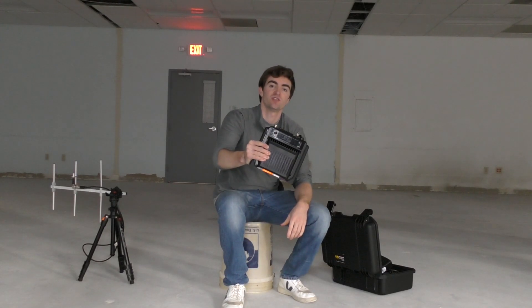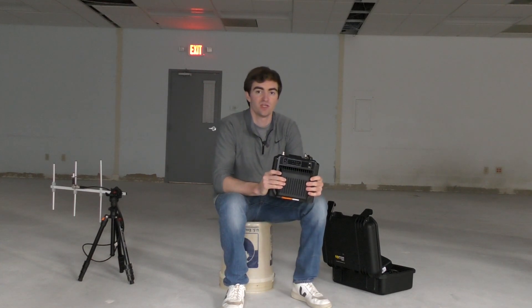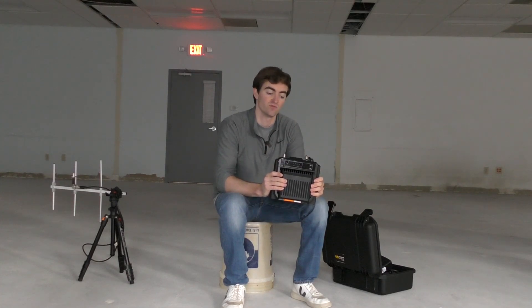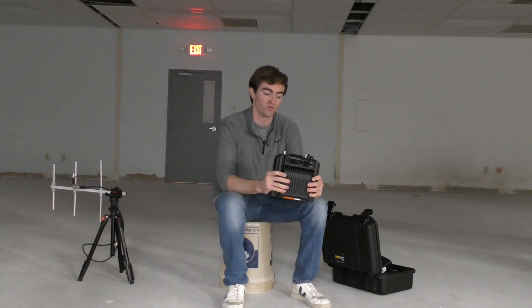This is the Hytera HR-652 Compact Radio Repeater. In this video, we're going to be talking about some of the features of the new Hytera HR-652 repeater, as well as some of the different ways you can configure this repeater, because there are a number of different ways you can configure it, as well as some of the different options that are available for this radio repeater.